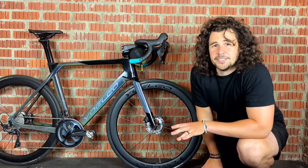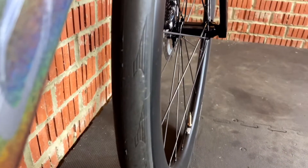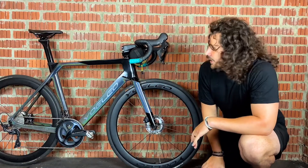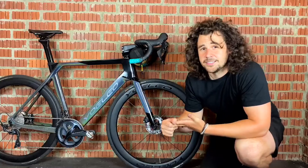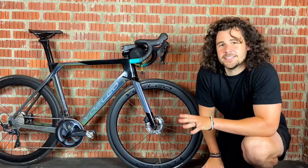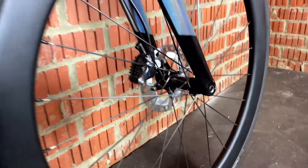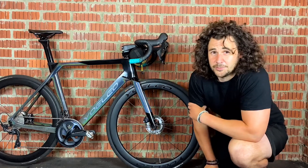The next advantage is tyre choices. Unlike 650b where you are quite limited, with 700c you get loads of road tyres, loads of gravel tyres, and even a decent choice of mountain bike tyres as well. Also, because you typically use a smaller tyre on a bigger wheel, it gives the bike much less rolling resistance when you are on the road.